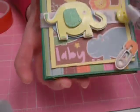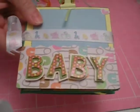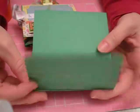Now if we turn it over to the backside, I'm going to walk you through how I finished the back cover as well. Let me take these tags out — we'll get to that in just a minute. So let's go back to our base. If you recall, we left this little rectangular piece hanging down.